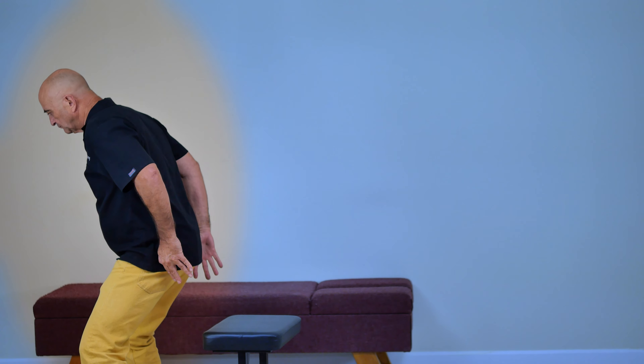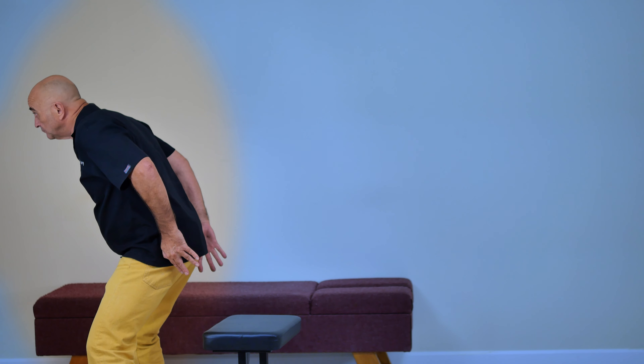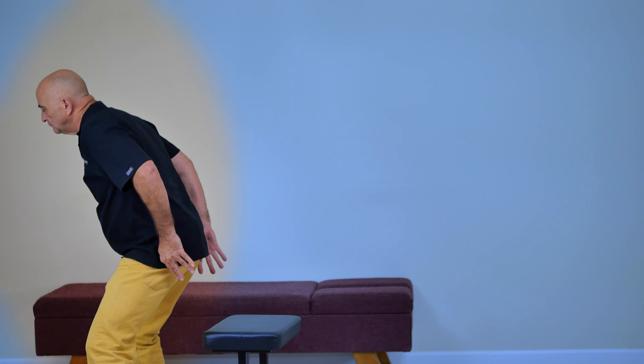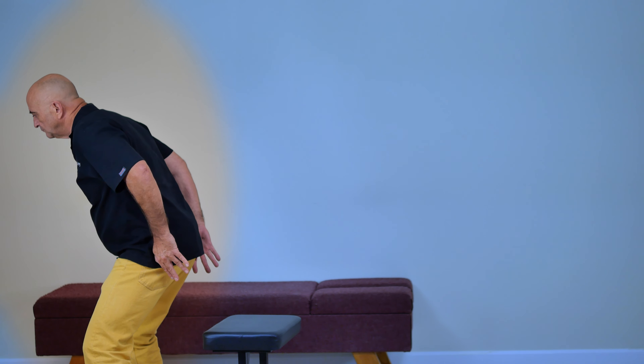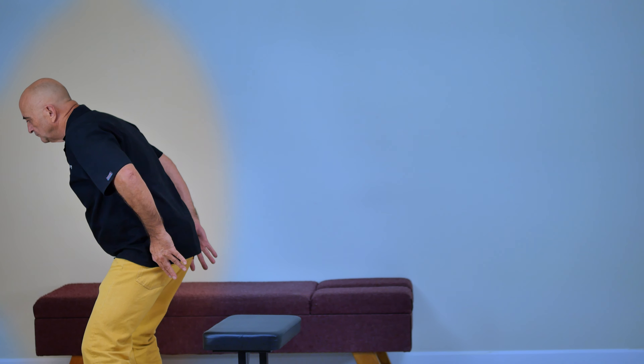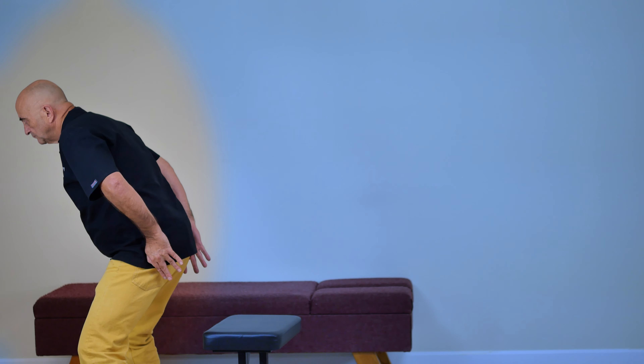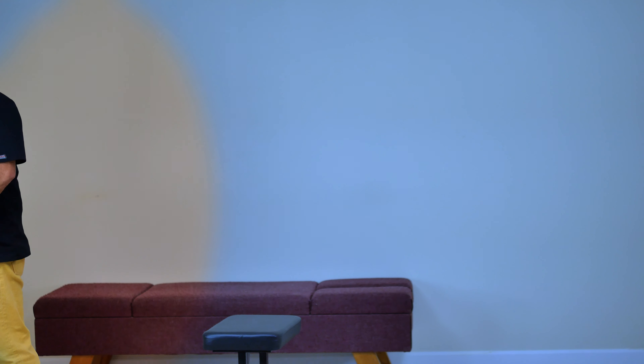Take a small step forward to create a segmental extension. Pull the patient's shoulder backward in retropulsion. Execute a sudden flick extension with your knee.